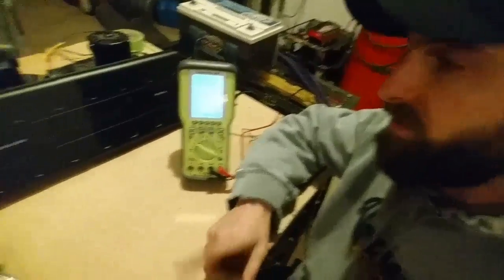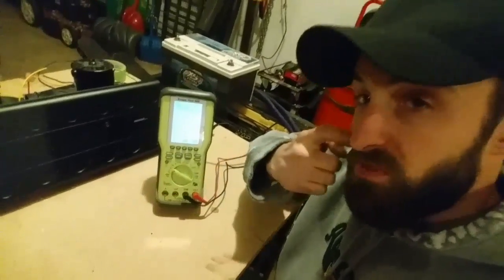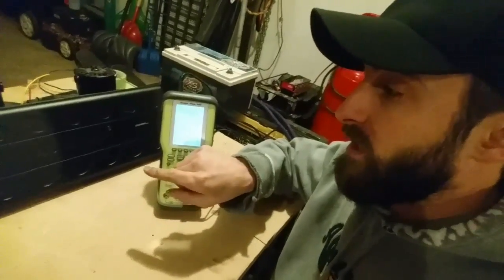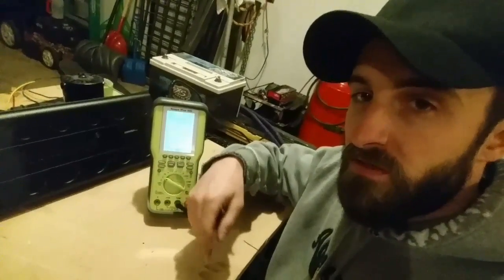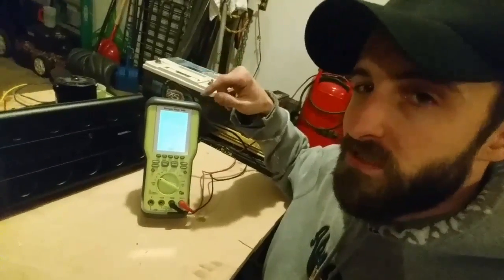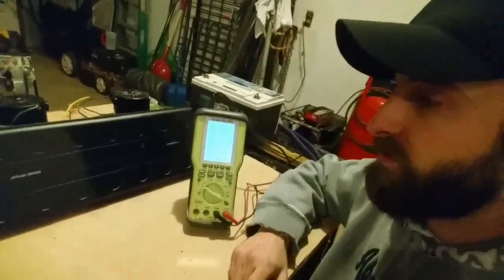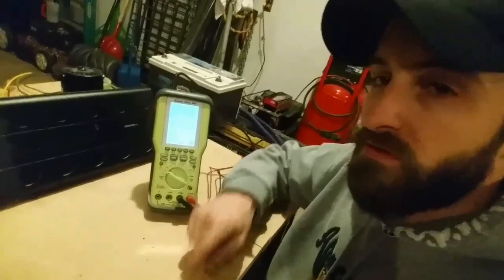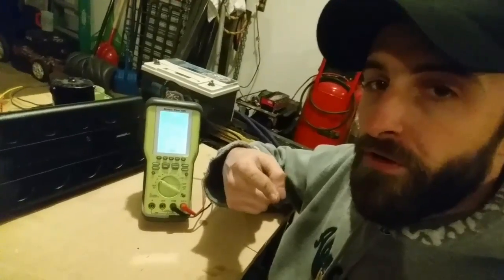Some of you who know a little bit about this might say it's because of the amp or how it was set — it's not. The amp is actually a pretty decent amp. If you want to see me do a clamp test video of actual power with the oscilloscope on this amplifier and on a subwoofer in a real world situation, make a comment and let me know. I'll put a link in the description so you can check it out. I hope you liked it — click on my face to subscribe, or click here to see another video.